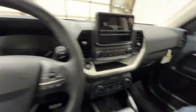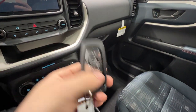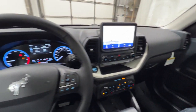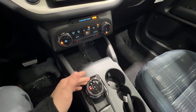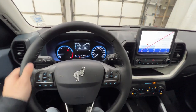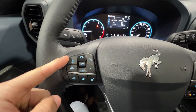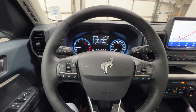We do have a keyless fob that includes the remote start system and push-button start. Powering this Bronco Sport Heritage is the 1.5-liter EcoBoost engine, which makes 180 horsepower, paired to an 8-speed automatic transmission. All Bronco Sport models are all-wheel drive. Starting on the leather-wrapped steering wheel, we have the upgraded Co-Pilot driver assistance package, which includes adaptive cruise control with lane centering, as well as a bunch of other safety and driver assistance features.